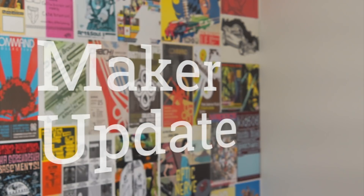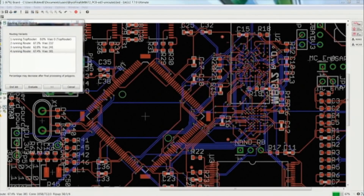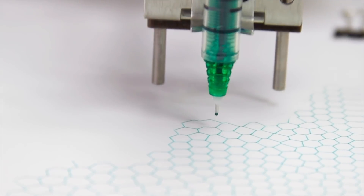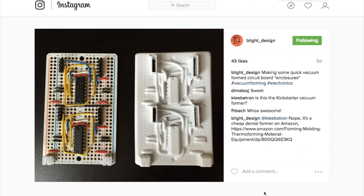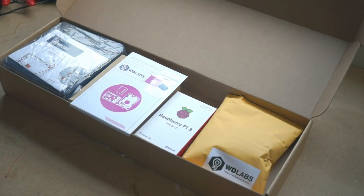This week on Maker Update: making your own 3D printed computer museum, Fusion 360 learns a new trick, a smoking laser sword, a new drawbot, a reason to buy a dental vacuform, and a giveaway for a full Raspberry Pi computer setup from WD Labs. It's Wednesday, December 7th. I'm Donald Bell, and welcome to another episode of Maker Update.